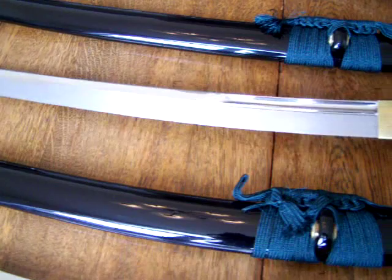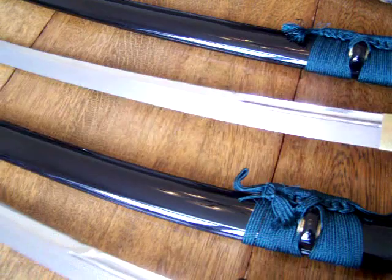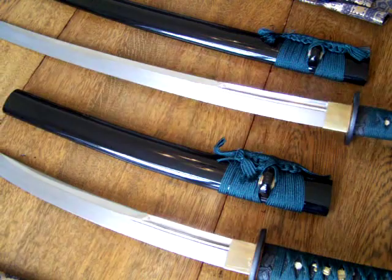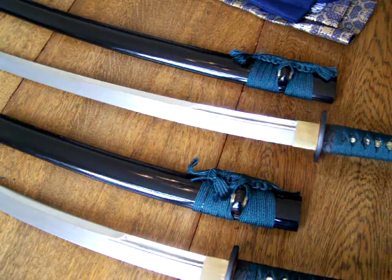I wanted to do this video and let you guys have a closer look at exactly what these swords look like, and hopefully it'll help you decide if you want to go out and buy one. I'll be doing some other close-up reviews on more weapons coming up — I will be doing one on Cold Steel's Nodachi, and another sword review on a katana I have, the Rumon. Look for those videos — I'll see you on my next video.